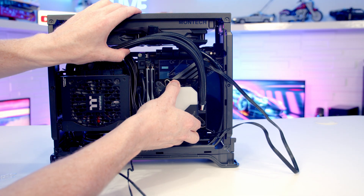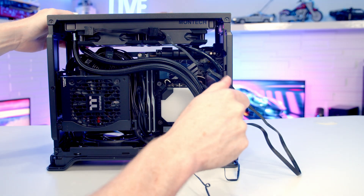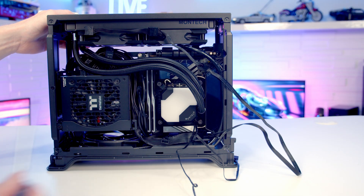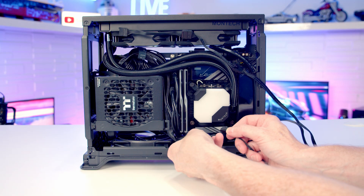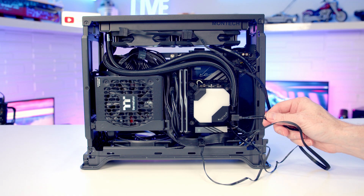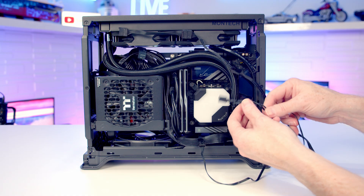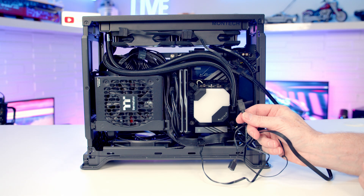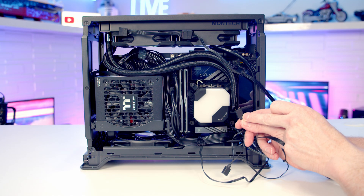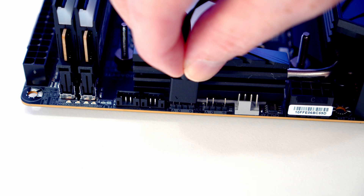Line the pump up with the bracket beneath and secure with a thumb screw on each corner. At the bottom of the case, plug the PWM cable into the extension and plug the ARGB cable into a header on the motherboard. If you don't have enough ARGB headers, there's an additional splitter cable so you can plug both the pump ARGB and fan ARGB cables into one header.